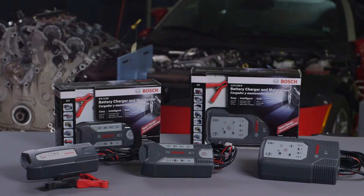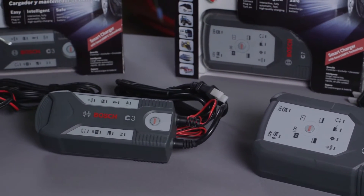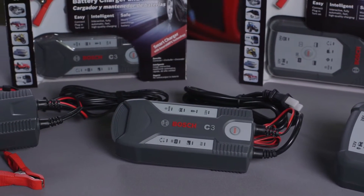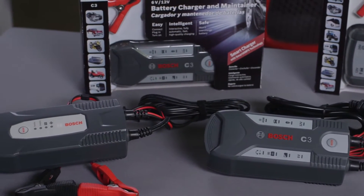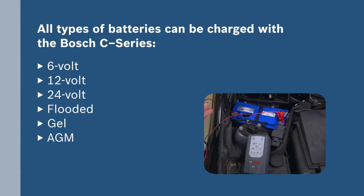Bosch offers three types of battery chargers or maintainers that cover all commonly used battery applications, from passenger cars to commercial vehicles and leisure applications like motorcycles, boats, and quads. All types of batteries including 6, 12, or 24 volts — flooded, gel, or AGM — can be safely and efficiently charged with the Bosch C-Series.